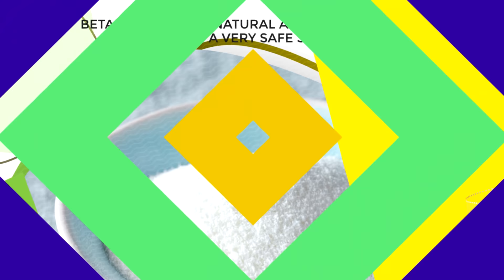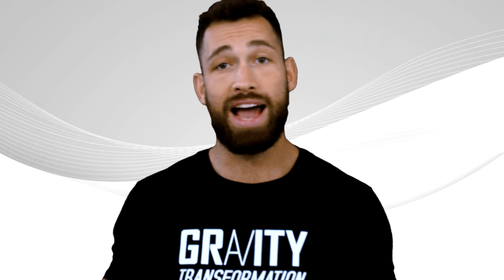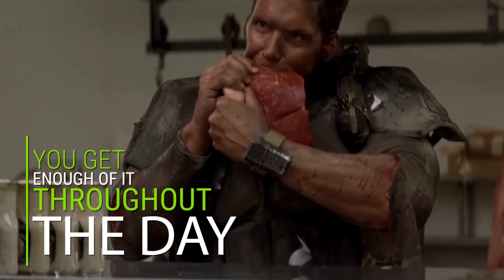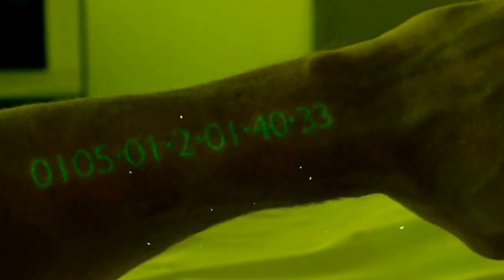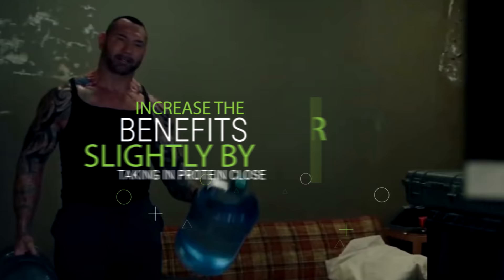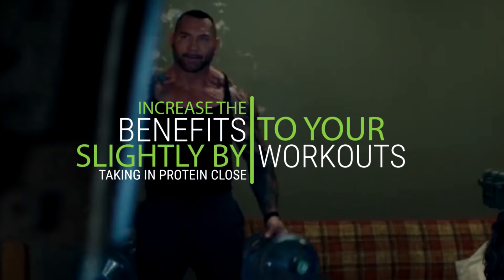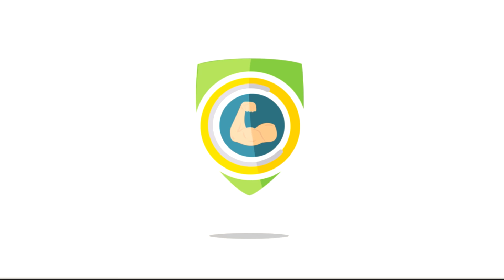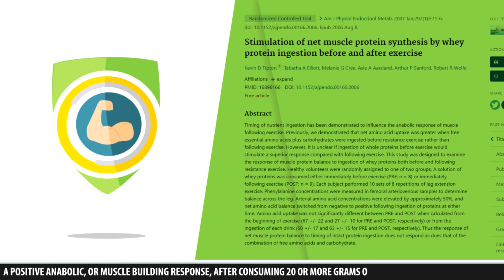Another thing you can do before your workout, if your goal is to maximize muscle growth, is to have at least 25 grams of protein. You don't have to do this — you can still build muscle even if you train fasted. When it comes to protein, the single most important thing is that you get enough throughout the entire day, not necessarily at particular times. However, to create optimal conditions for muscle growth, you can increase the benefits slightly by taking in protein close to your workouts, both beforehand and afterwards. Studies show that eating protein alone or with carbs before exercise increases muscle protein synthesis, and we have other studies that found a positive anabolic response after consuming 20 or more grams of whey protein before exercise.